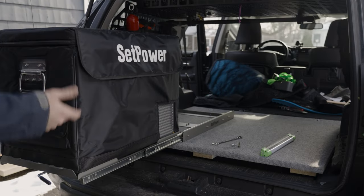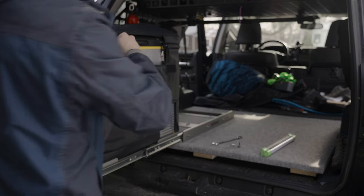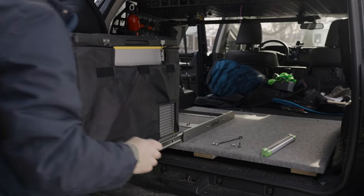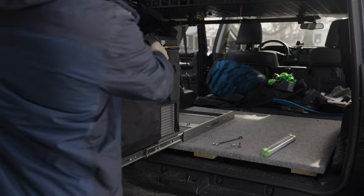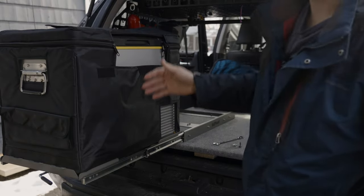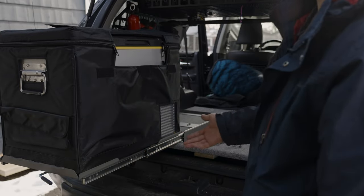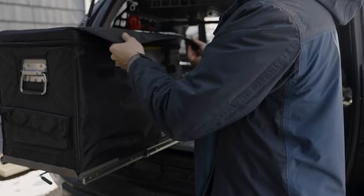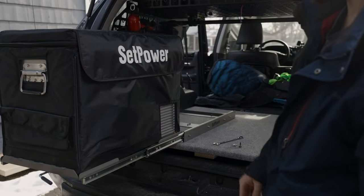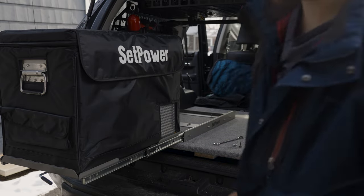This is how the cover works: unhook this and unzip these just like this, and then you can get at these to open up the fridge. I reviewed this fridge maybe a year ago — Setpower sent it to me — and it's basically been my go-to fridge because it's on the smaller side and I haven't had any problems with it. It's pretty slick.